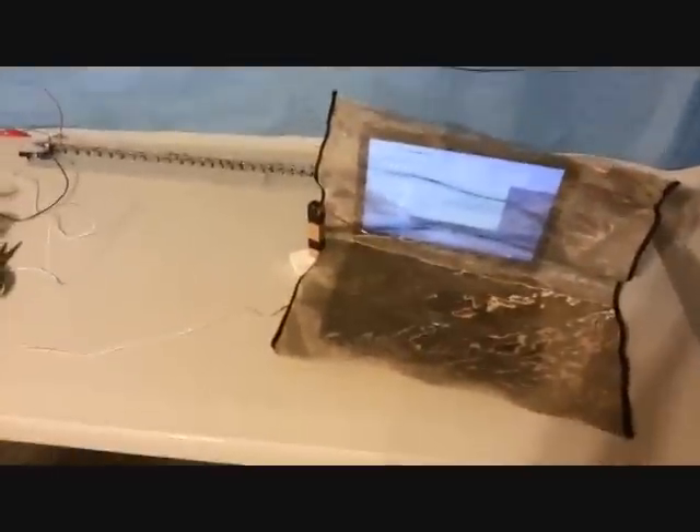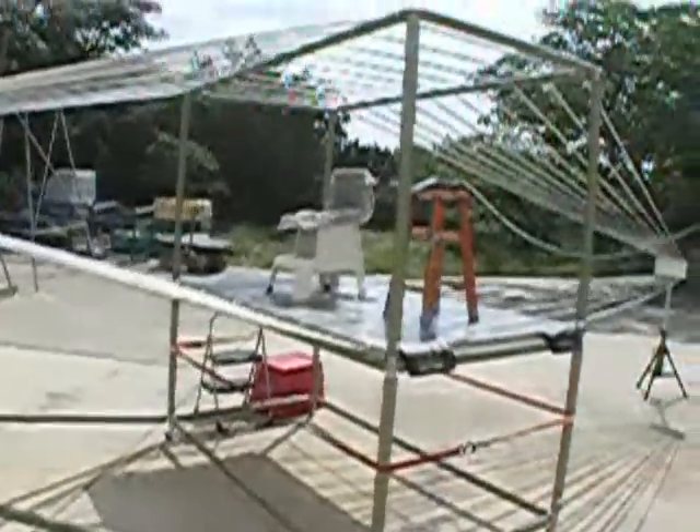I think that concludes the test. It seems to prevent any damage. It's a good one. Thank you.